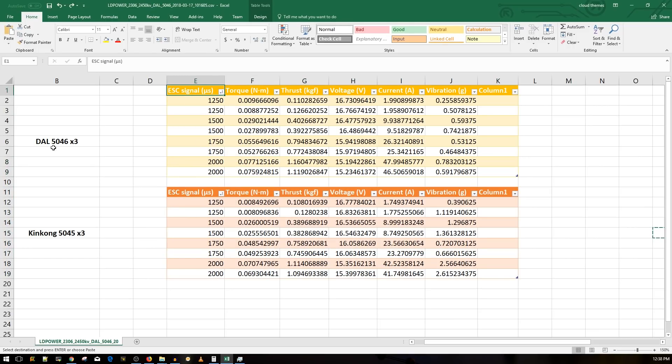The graph in yellow is the DAL prop. On one of the tests it was putting out 1,160 grams of thrust — over a kilogram, which is pretty insane. If you take a look at the current, we're hitting 48 amps, which is a lot of current. You'll need some proper ESCs, and when four motors are pulling simultaneously, your voltage would drop significantly lower than this.